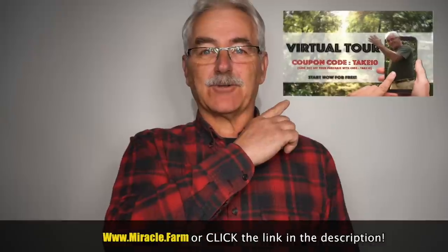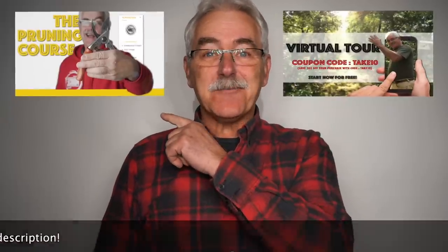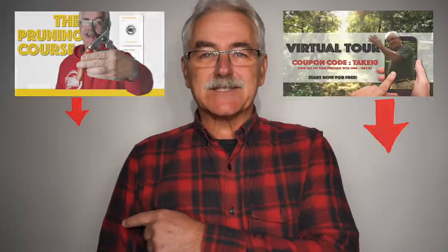Intrigued? Check out the virtual tour of the permaculture orchard. Have trees already? Visit Pruningcourse.com. Subscribe, check out some of the other videos and playlists — there's more to come.